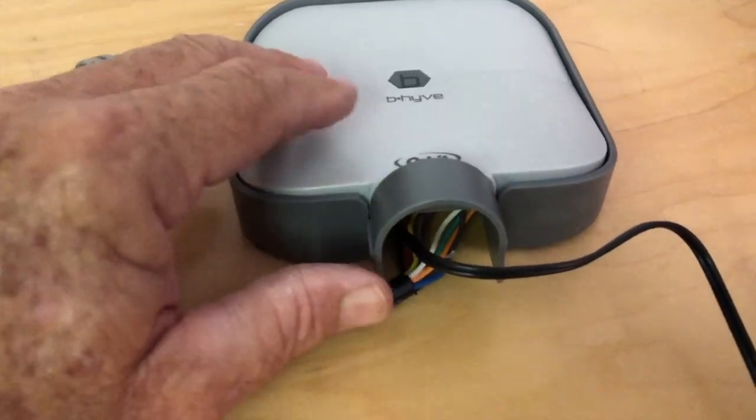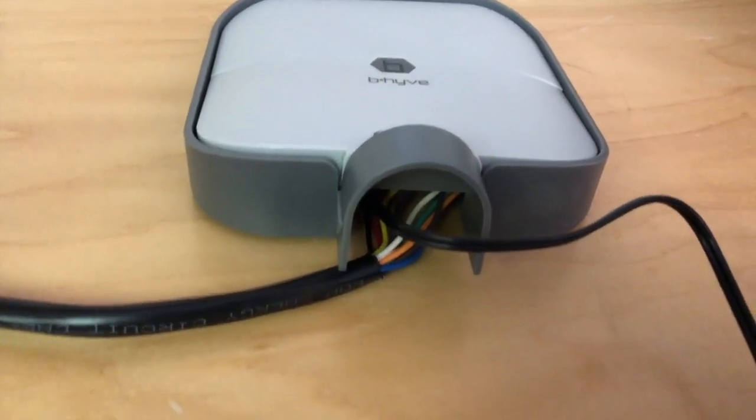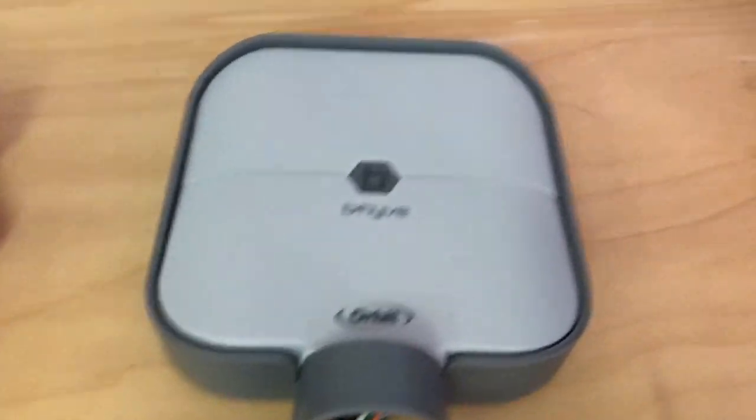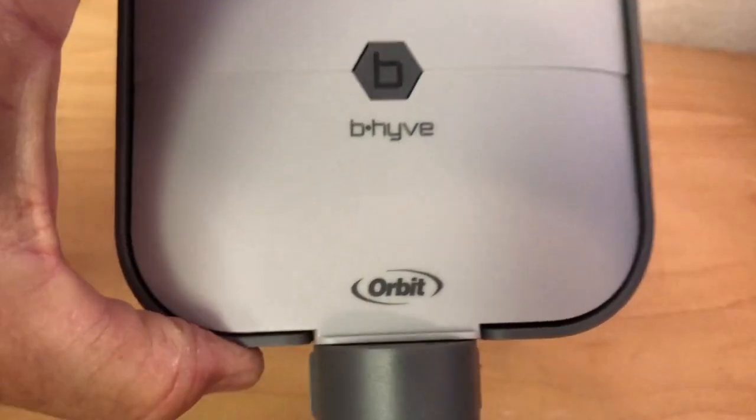The clip that comes with this timer makes it look a little dressier once installed. It has a little lip on the front — you set it down over the top and then clip it onto the timer, and it holds all your wires in place. There's the finished product hanging on the wall — it makes it look a little dressier.